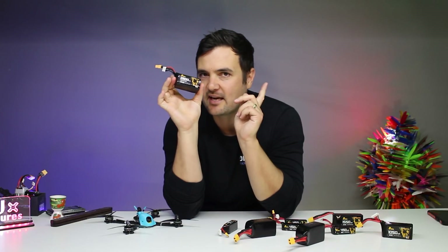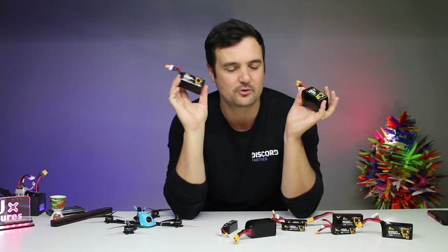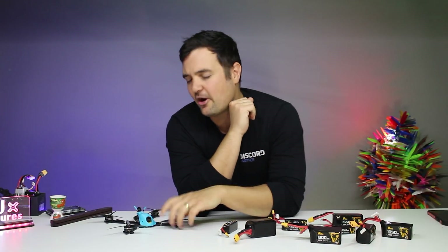These are LiPo packs, and this one is a lithium-ion pack — 2600mAh. How does this compare to a 1300-size LiPo? Are you actually going to get double the flight time? I know there's been a lot of people talking about these. So, for you endurance people, you who might want to be doing some long range, or want some crazy long flight times — this is the video for you.